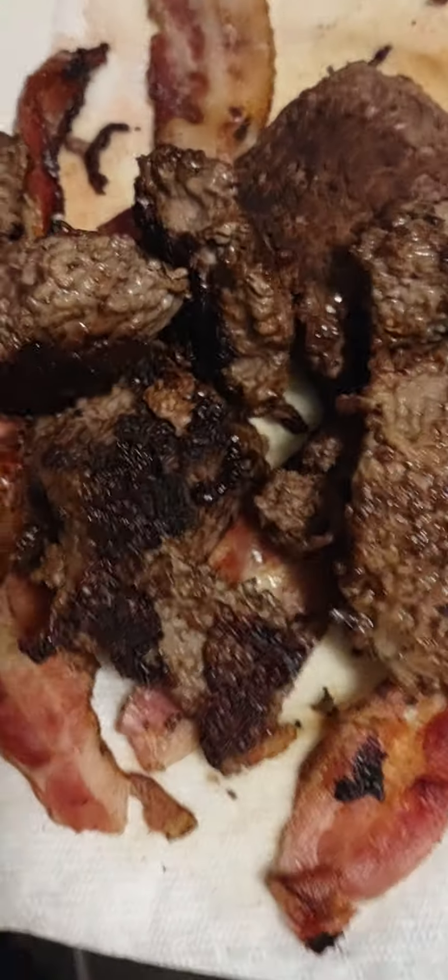You definitely want to come see me sometime between tonight or tomorrow, because there's no way I'm gonna be able to eat that much by myself. Look at that, it's coming along good.